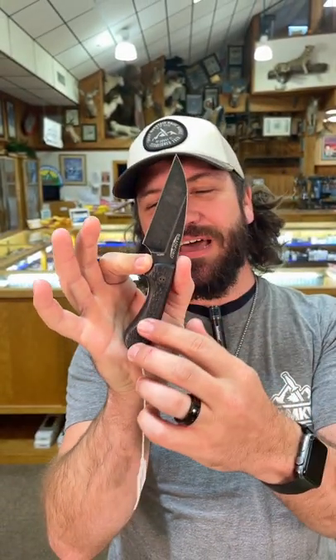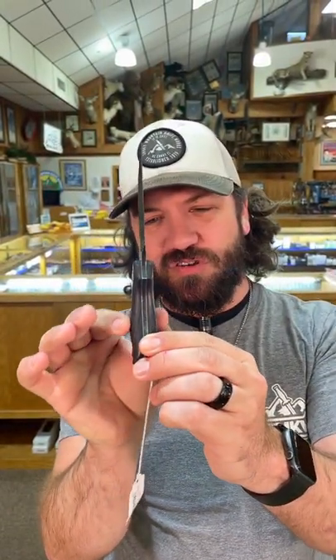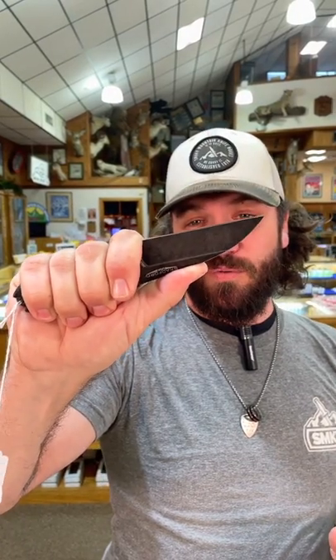Coming in with M390 on the blade steel. Nice carbon fiber sculpted handles — these things are super ergonomic. Feels great in the hand. A lot of power behind that wharncliffe blade.